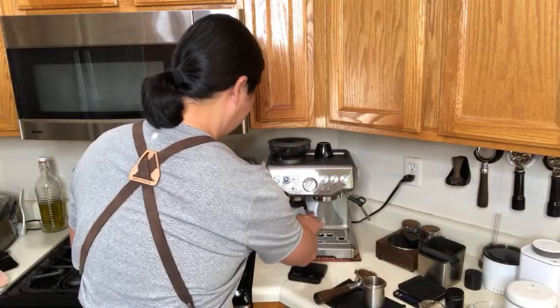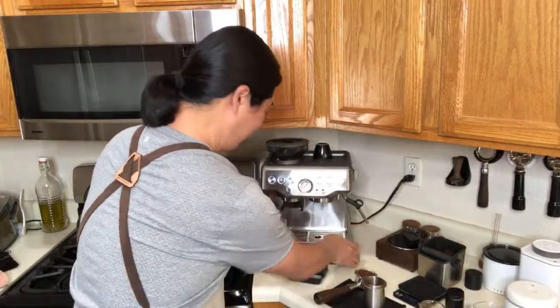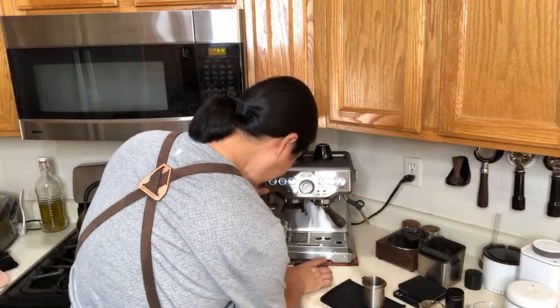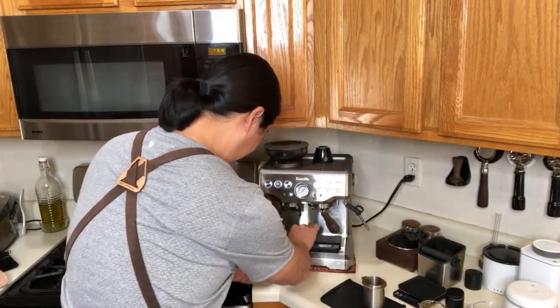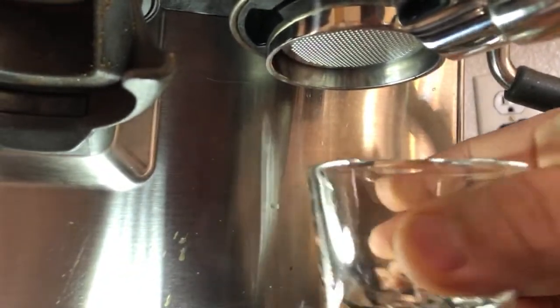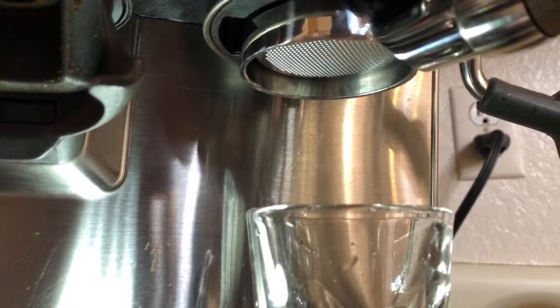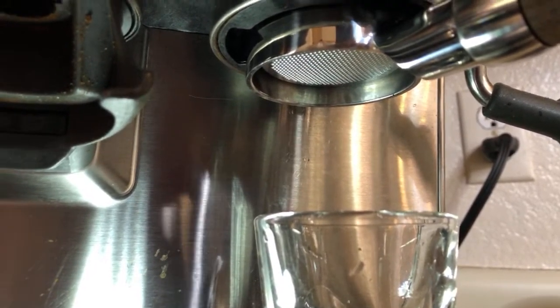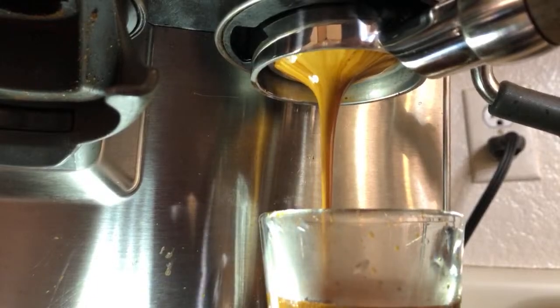We're going to do one more shot with the same setup. Hopefully we'll do better this time. Fingers crossed! Lock it in. A lot better — a little bit of channeling but not too bad.